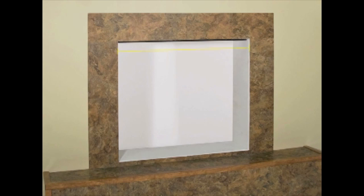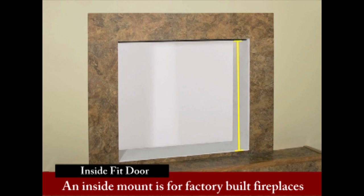As an example, we measure the width at the top at 28.5 inches, the width at the bottom at 28.5 inches. On an inside mount, you would measure the height at the right and left sides, where the enclosure fits into the opening.